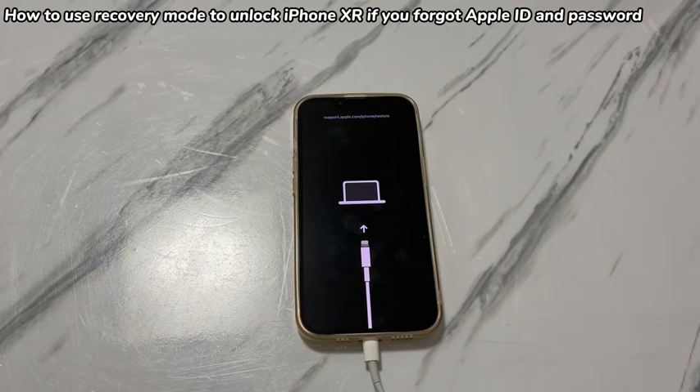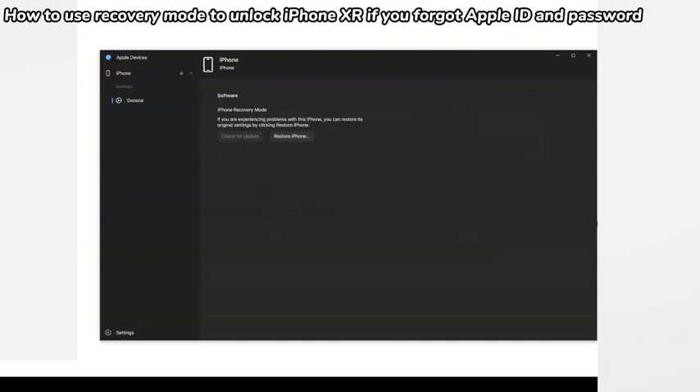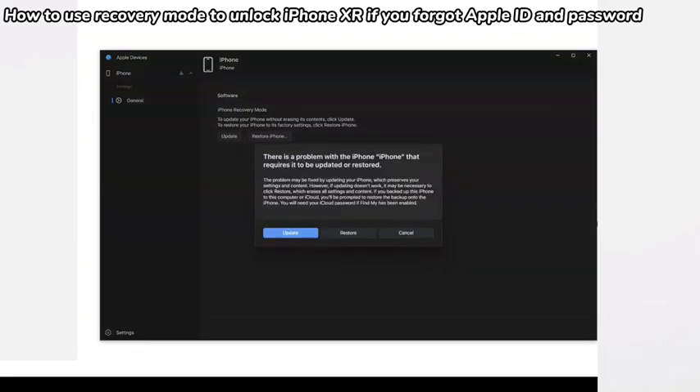Place your iPhone XR to one side and look at the computer — no need to disconnect the device. In the window of the Apple Devices app, iTunes, or Finder, see if there is an opening dialog box with restore and update options. If there isn't, click your iPhone XR name or icon in the left sidebar to activate the window. If the dialog is there, click Restore, then click Restore and Update, click Next, and choose Agree.